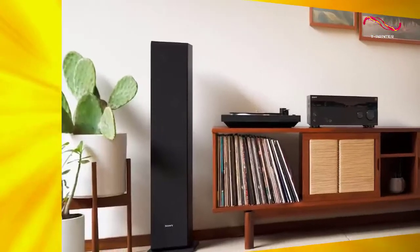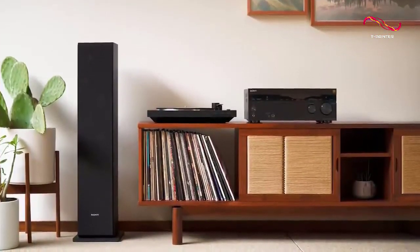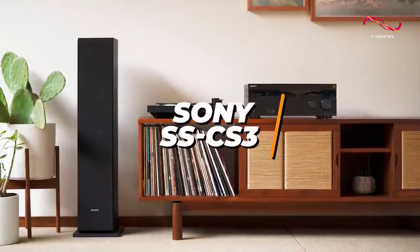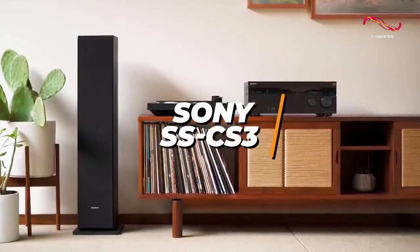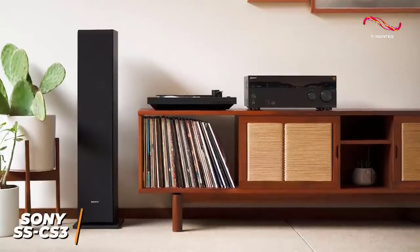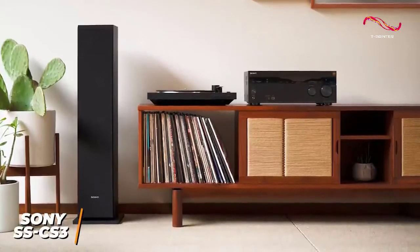Some users might want a pair of speakers that offers impressive sound quality and overall user experience at a reasonable price versus other high-end floor-standing speakers. The Sony SS-CS3 might just be the ideal speakers for you. They are one of Sony's many high-quality offerings and produce crisp and clear audio that's comparable to more expensive models.